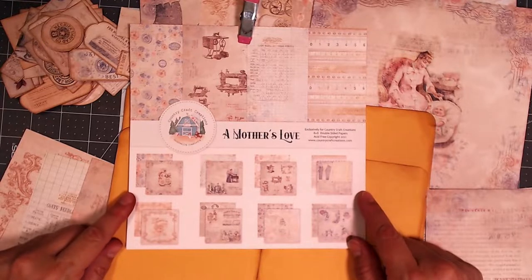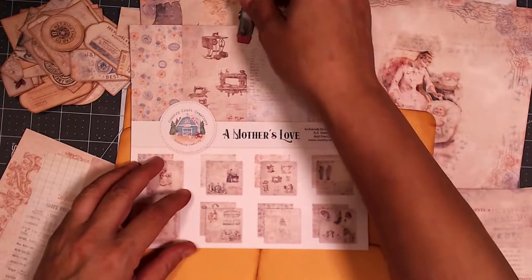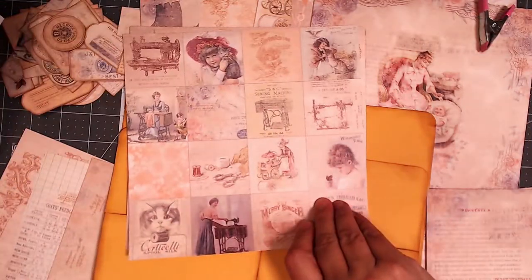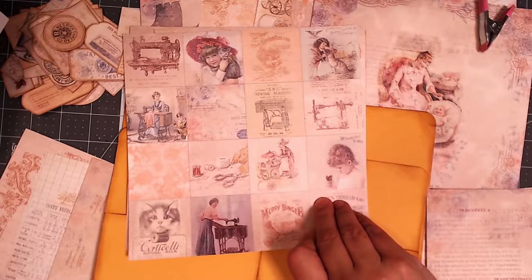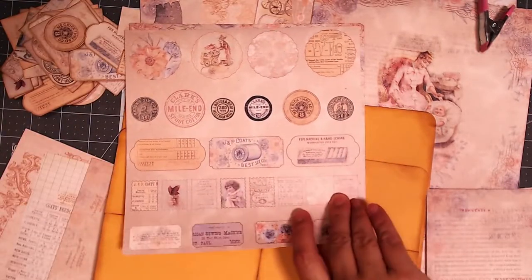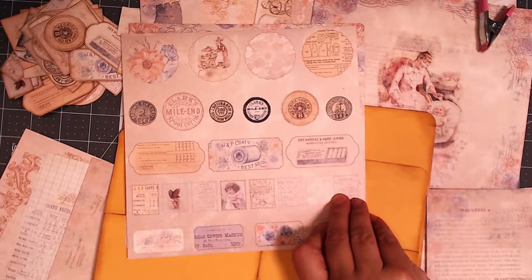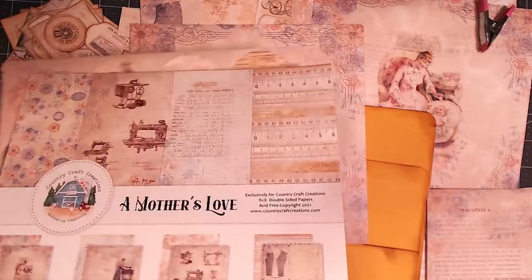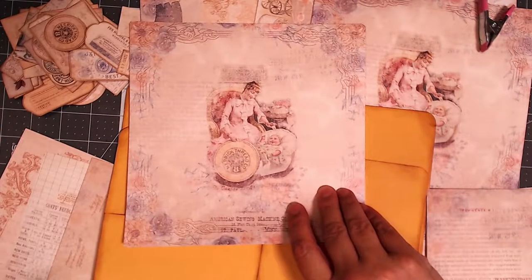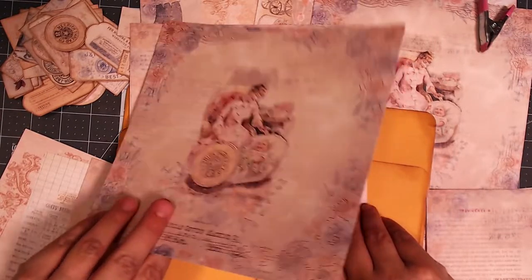This paper collection also comes in a 12x12 size, but this is the one I chose to use today. You can see it comes with some 2x2 cut-aparts and also ephemera pieces. I used a circle punch on some of these things, fussy cut others, and then just did some straight line cutting. You have these lovely images, and I already did a walkthrough of this paper collection previously.